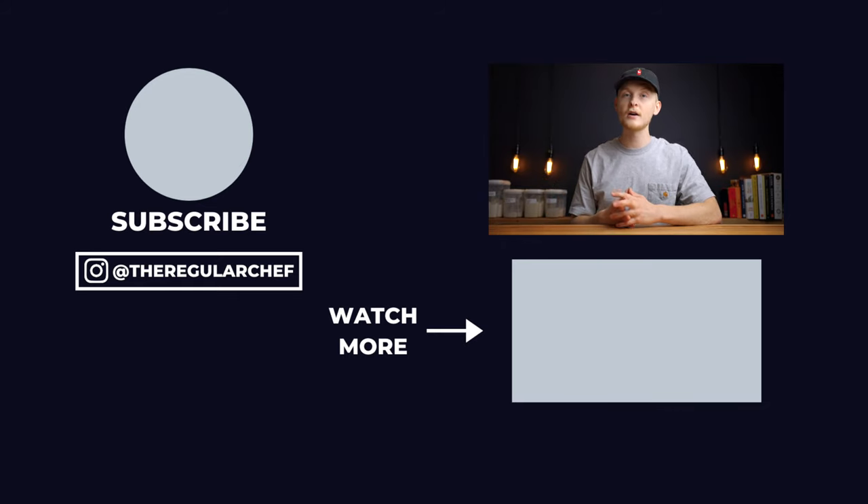I hope this video helped you out. If you want to learn how to make sourdough baguettes be sure to click the video in the bottom right corner of the screen. I'll see you all in the next one.